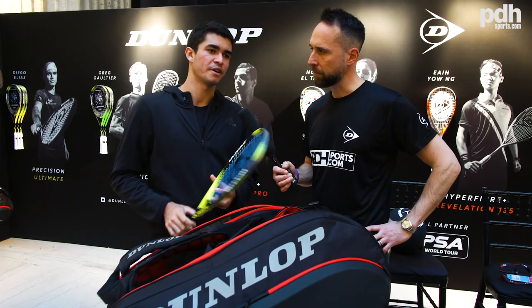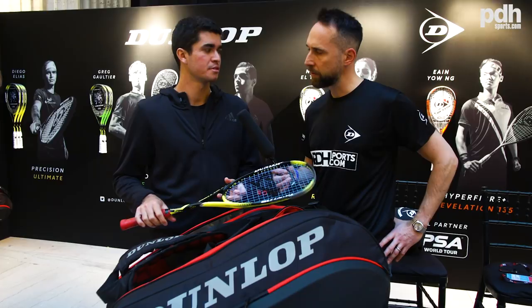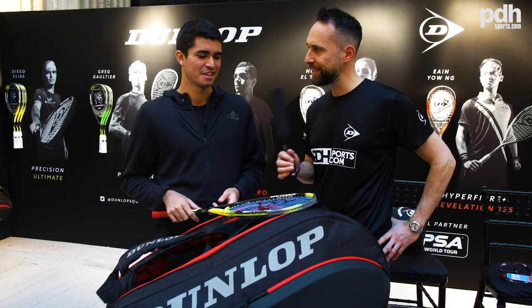If we look at the setup, what strings are you using in your racket? I use Ashaway strings — I've used them since I started playing so I'm used to them. Have you used Dunlop strings? No, but I'm going to try them. What tension do you string at? 24.